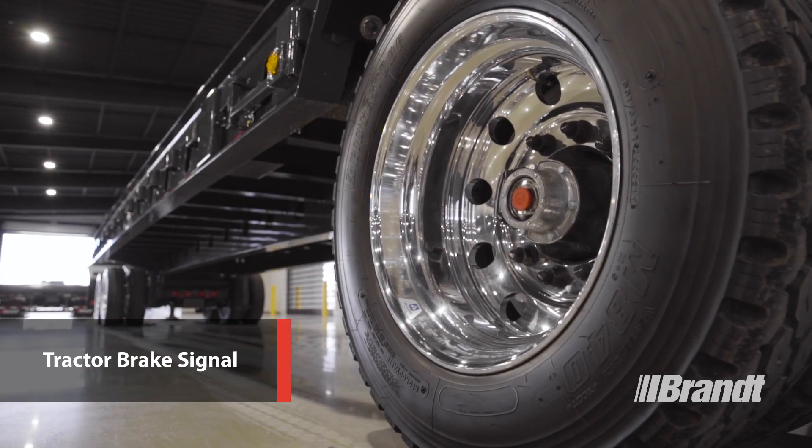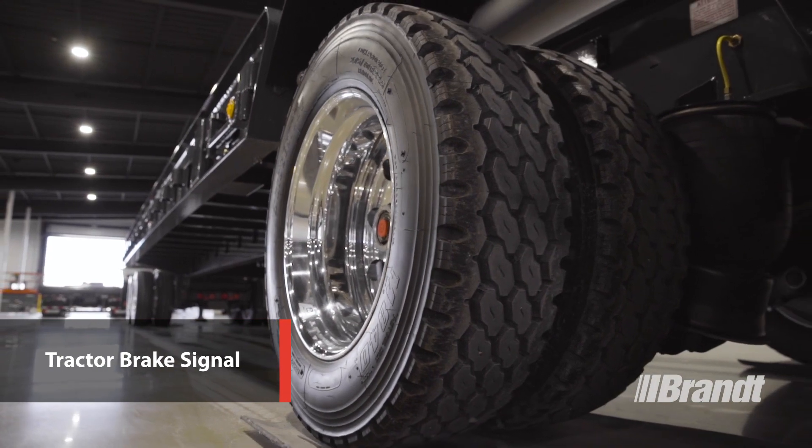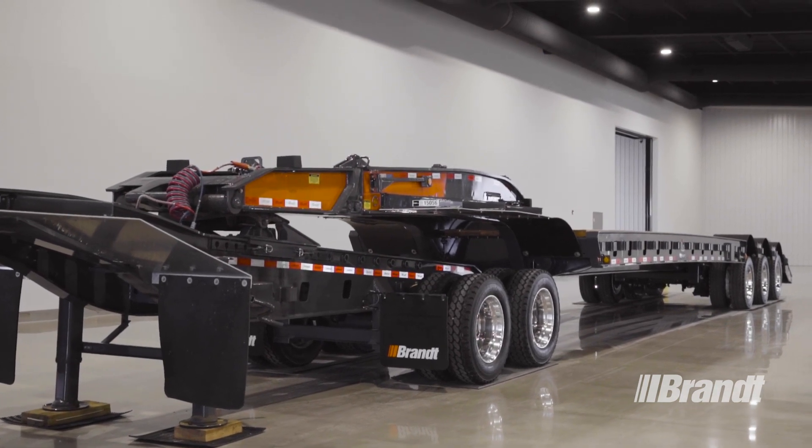And like all Brandt trailers, the G550 boosts the tractor brake signal for superior brake application and release performance. This rapid response time reduces stopping distance for added safety when transporting loads of any size.